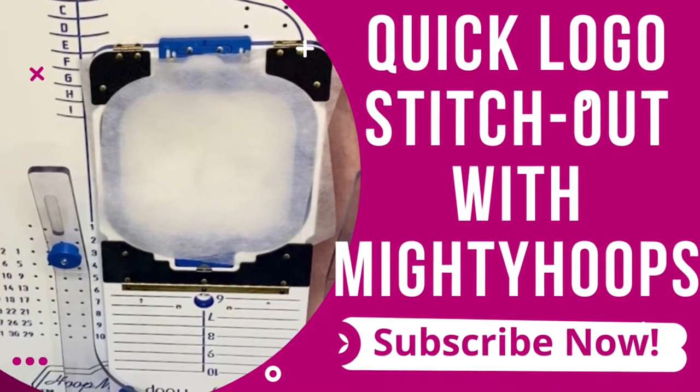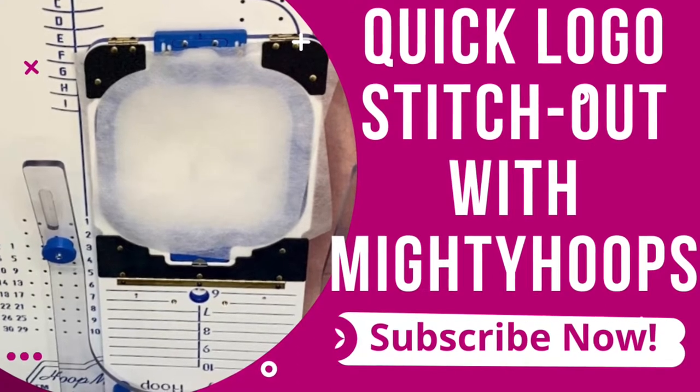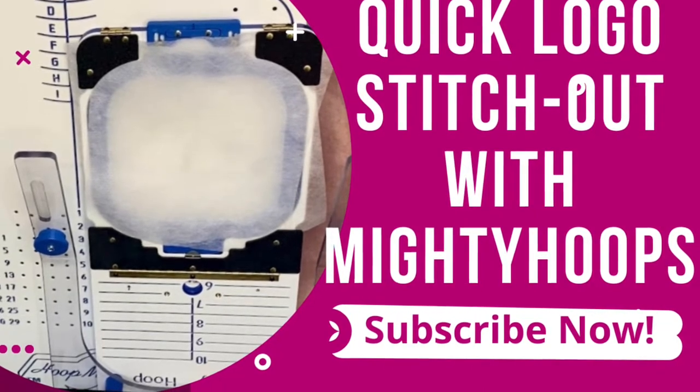Hello, thanks for tuning in. It's Leela from Miss Leela Pink Journey, sharing with you a quick video on how I use the Mighty Hoop system to hoop a shirt and stitch out my logo.